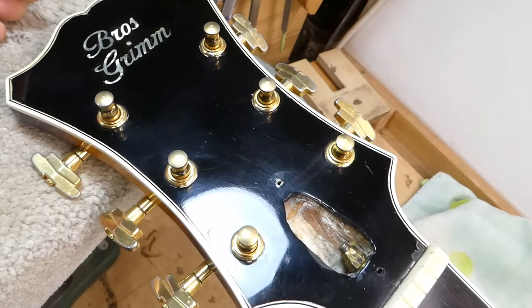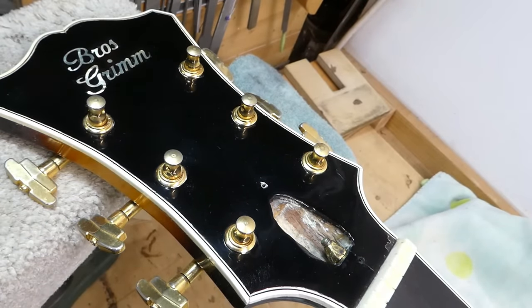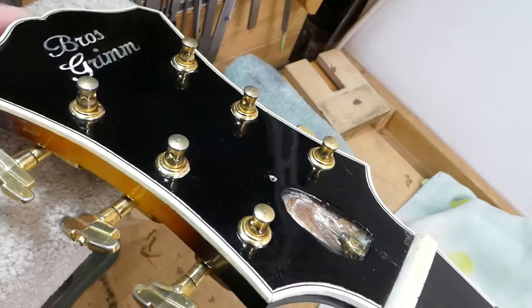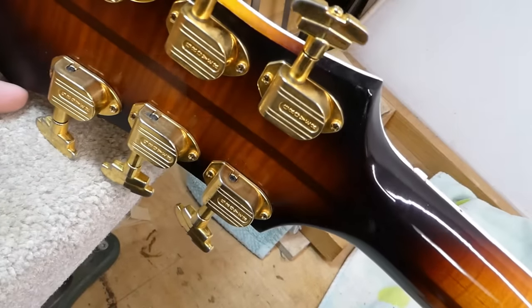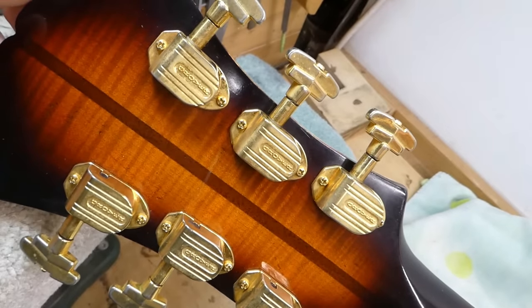It's essentially a copy of an 18-inch New Yorker — from the Bros Grimm. Build quality is pretty good, nice material. You can see it's not that easy making a truss rod cavity if you don't have the special counter-bore bit that Gibson used, which keyed off the truss rod path and cuts a beautiful cylindrical bore. But yeah, it functions — it's usually covered up.